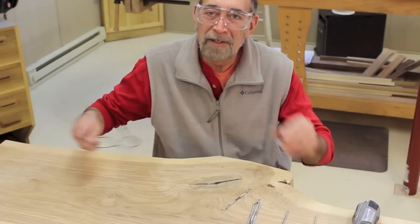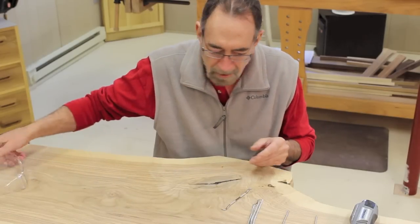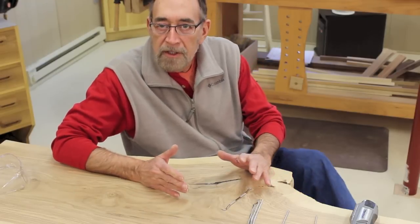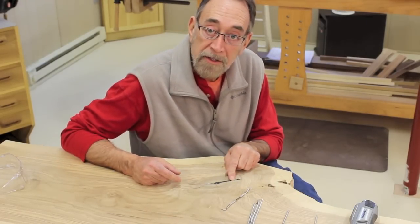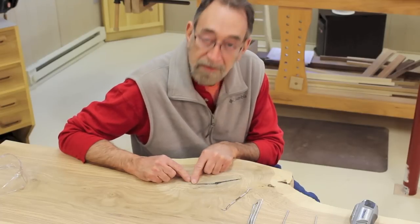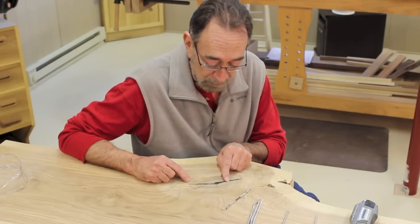Well, you caught me fixing a mistake. There are a couple of defects in the surface of these slabs — knots with large cracks in them. This particular knot, the crack went all the way through. That's not the mistake. The mistake was how I fixed it the first time around.